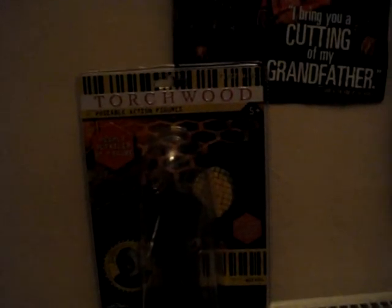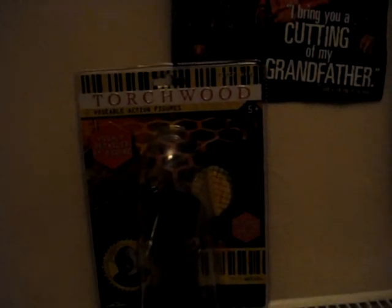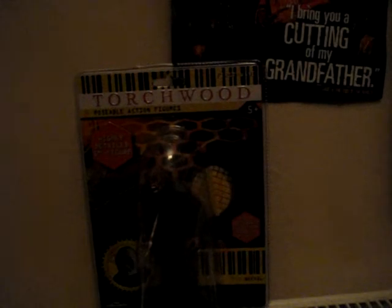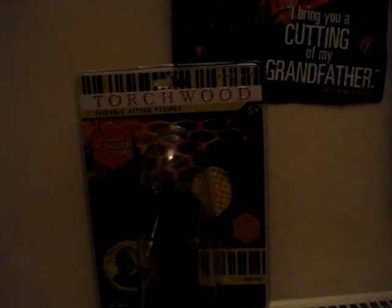Hello and welcome to a very special toy review. Here is the toy I will be reviewing. That's right, it is a Torchwood figure. Now I think this is the first Torchwood review on YouTube that I know of — I'm not quite sure about that though, but I think it is.